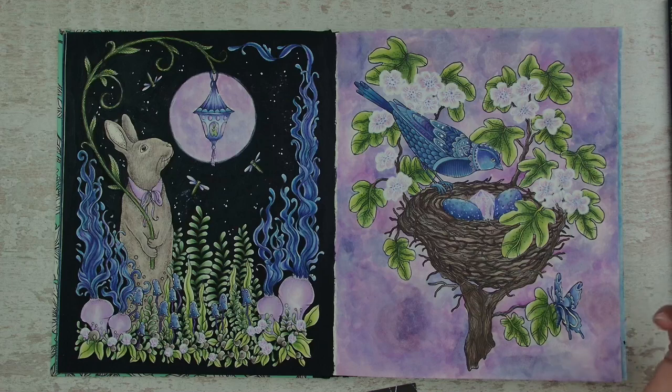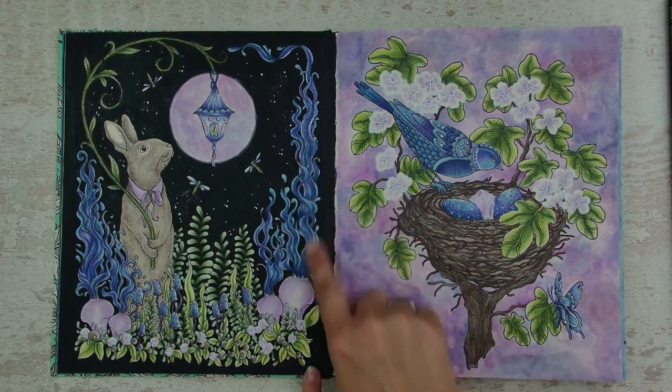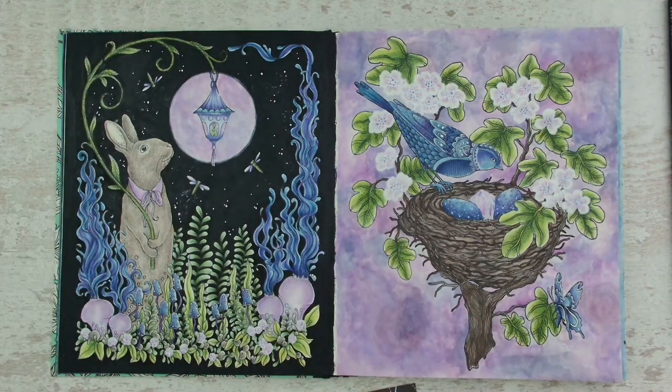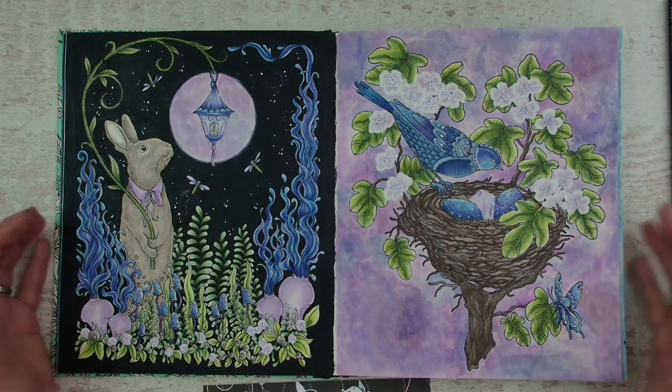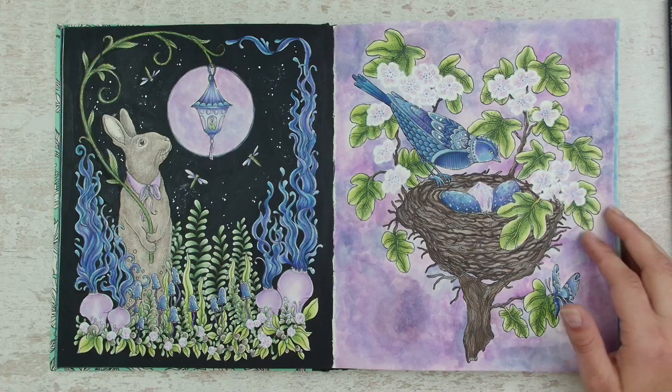You can clearly see this is one of my earlier pictures and the way I have blended — it was a nice, creative, fun, experimental way of coloring and I liked it.